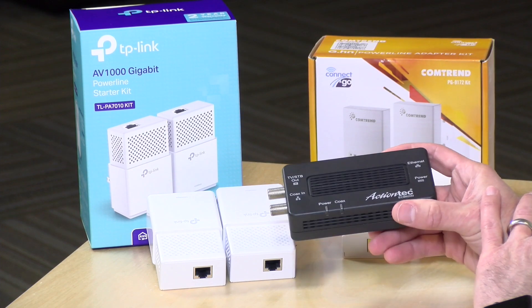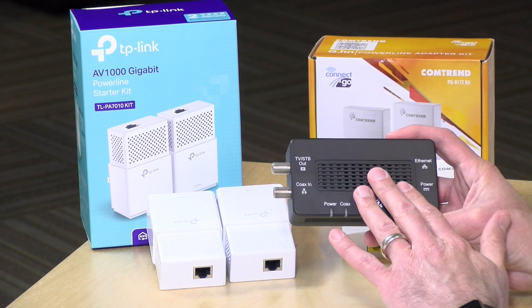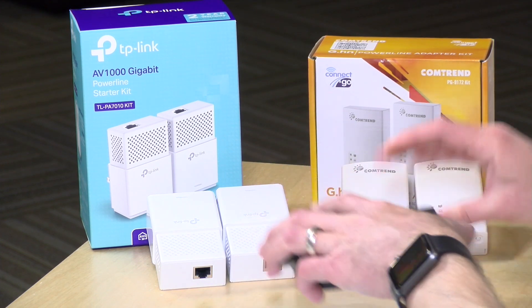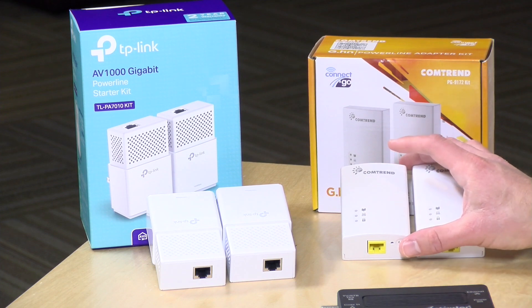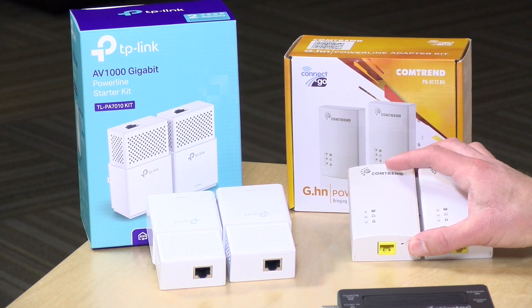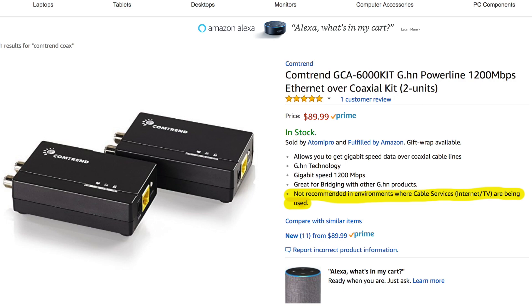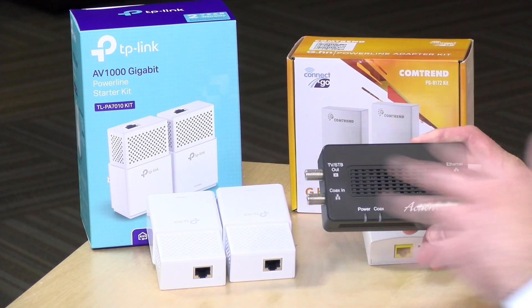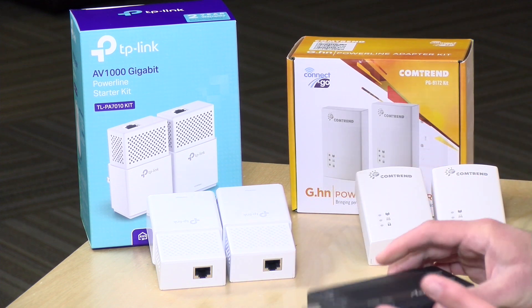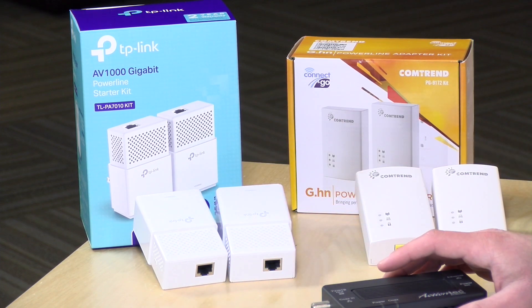The Mocha adapter I have here is a 2.0 bonded adapter from ActionTec — a gigabit performance adapter — and you get two of them for $150. By comparison, the powerline adapters cost less. This pair from Comtrend running with G.hn costs about $70. I should also note there is a version of G.hn that operates over cable TV wiring much like Mocha does, but they don't recommend using it with existing cable or satellite TV services, whereas the Mocha device will work alongside it without any issue. So if you're looking to do G.hn over coax, make sure you don't have your cable TV service running on the same wire.